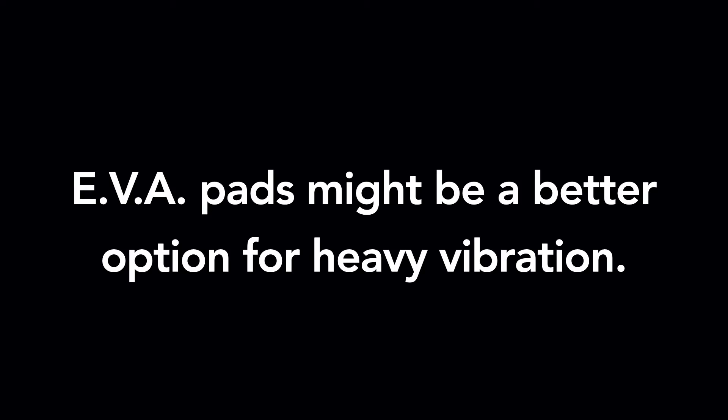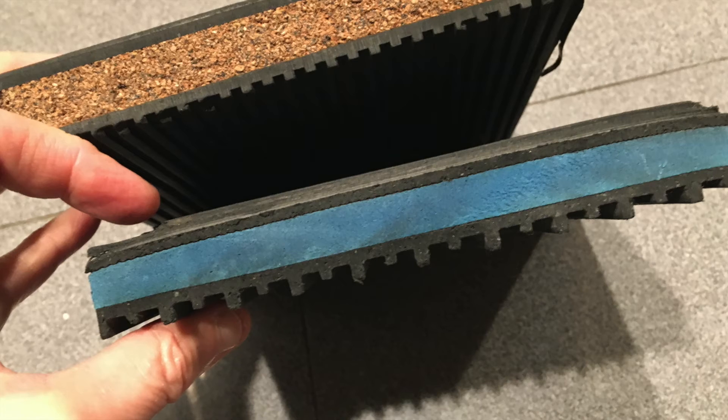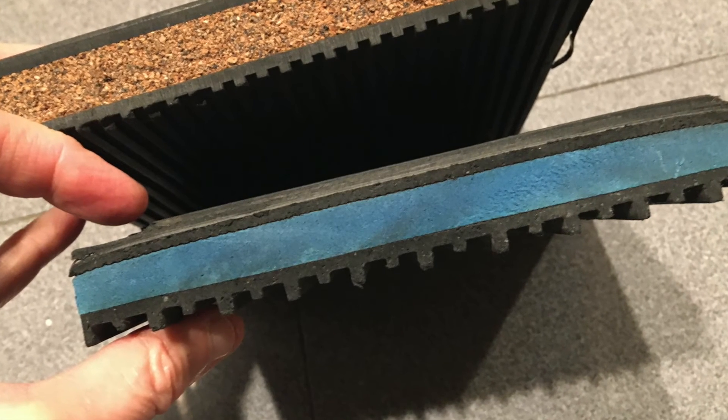If you have a heavy-duty vibration problem, you might want to choose EVA over cork. Both of them reduce vibration when used in these rubber pads, but EVA seems noticeably more effective.